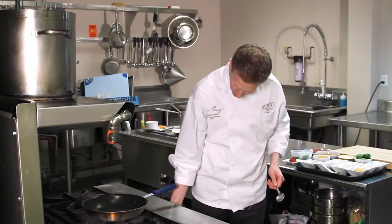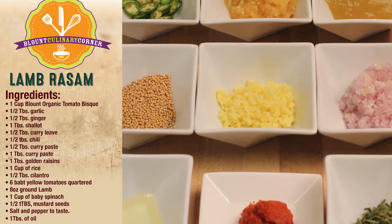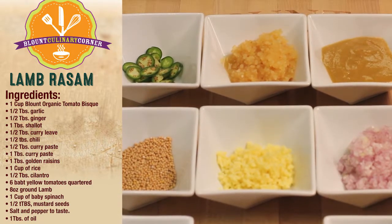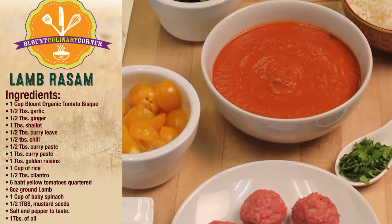To start, we'll put our pan on high heat. A little canola oil. Just took a little ground lamb, a little salt, pepper, almond, some nice little meatballs. Put those in our pan, let them get a nice sear.